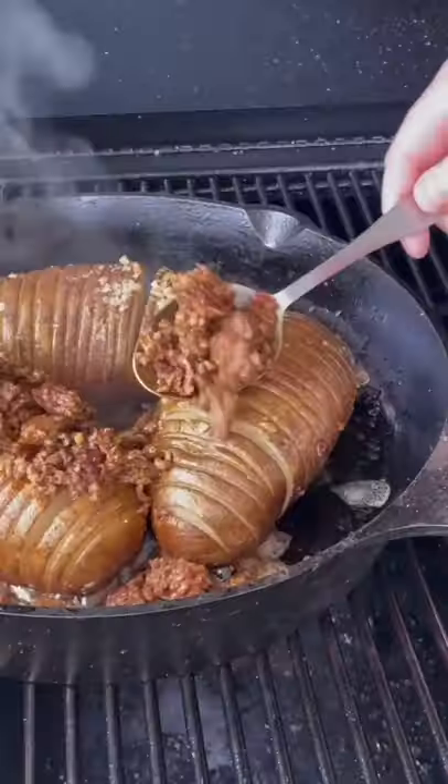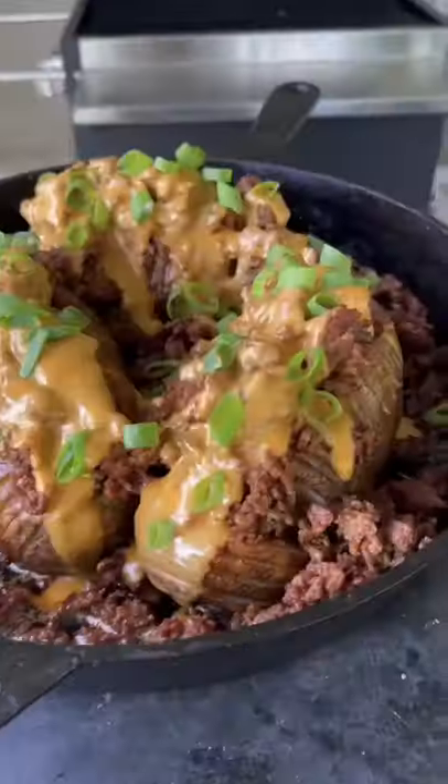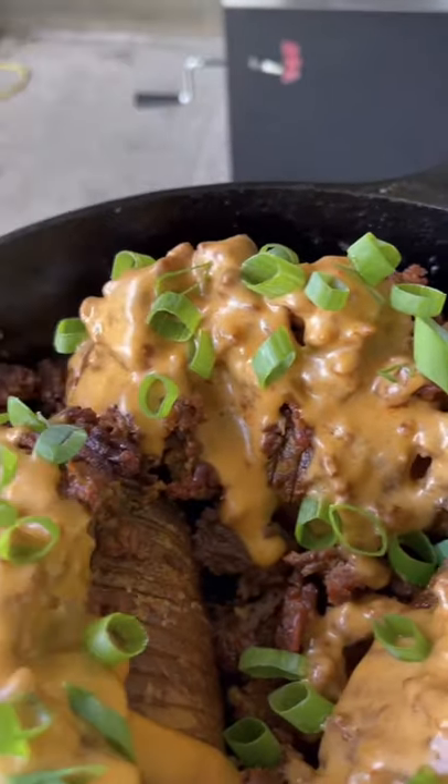We're going to make our habanero beer cheese. And then once those potatoes are done, you're going to add some chorizo and top it with that cheese. And this was absolutely money.